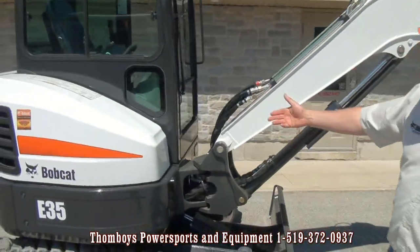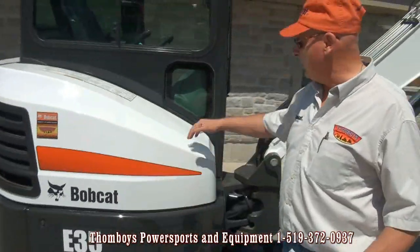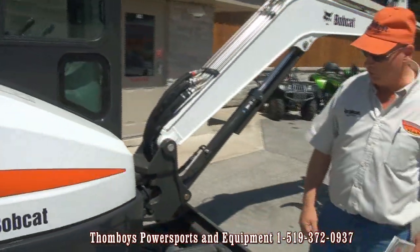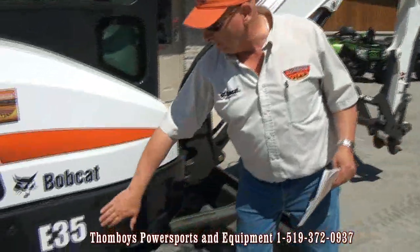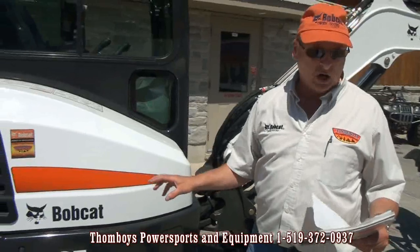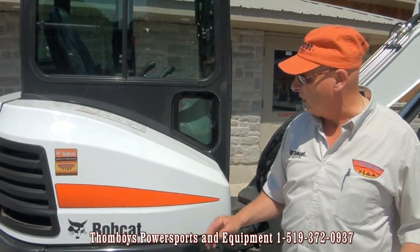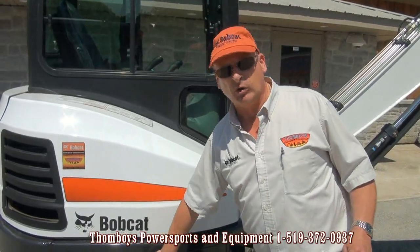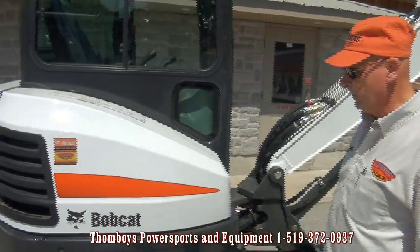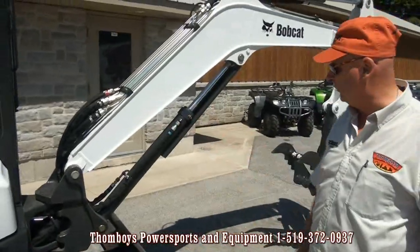As we walk around the machine, you'll notice a very compact house and operator's platform on this particular machine. This is a 3.5-ton size machine. Bobcat offers 11 models ranging from 1.2 to 8 metric ton in size, the E35 being somewhere about the middle of the product line — the most popular size chassis that Bobcat has.